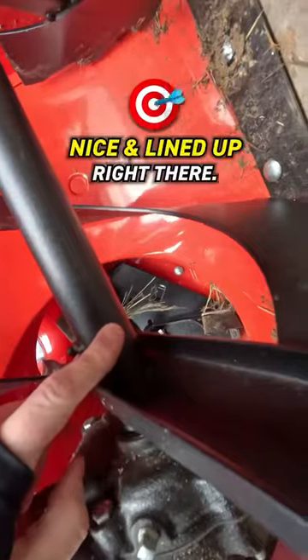Step two, find the hole and line it up with your shear pin. Nice and lined up right there.